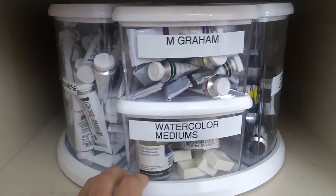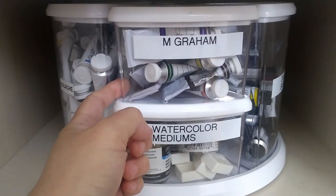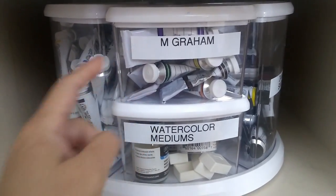The next section is my M. Graham paints. This is just a small set — I believe it's their set of 10 introductory colors or something like that.